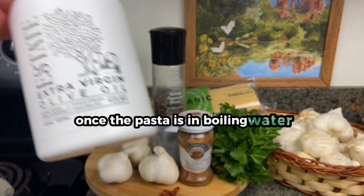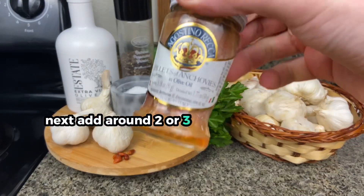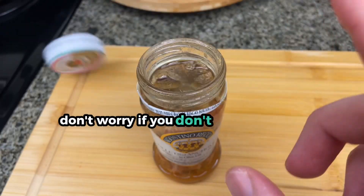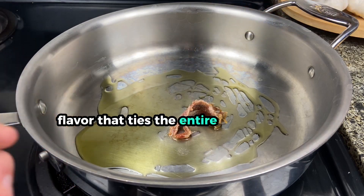Once the pasta is in boiling water, you can start the sauce by adding extra virgin olive oil to a heated pan. Next, add around two or three anchovies to the oil. Don't worry if you don't like anchovies — they disintegrate and leave a subtle flavor that ties the entire dish together.